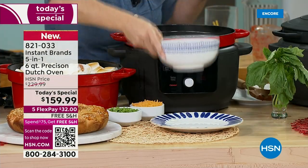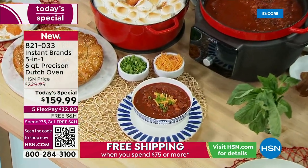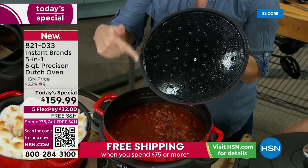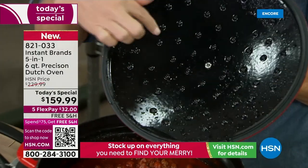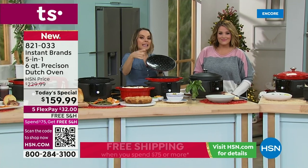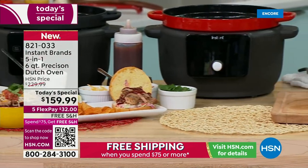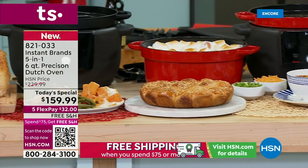Look at the lid — you can see the water on those little grid points. That condensation, that's flavor and moisture. When you're cooking that turkey or pork, it takes that moisture, releases it, drops it right back into the food. Everything stays so tender and juicy — those flavors are sealed in. Can you hear that sizzle? You're not now washing multiple pots and pans. You're doing whole meals in this one beautiful six-quart enameled cast iron.